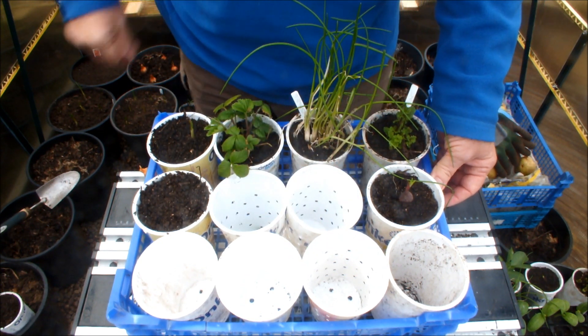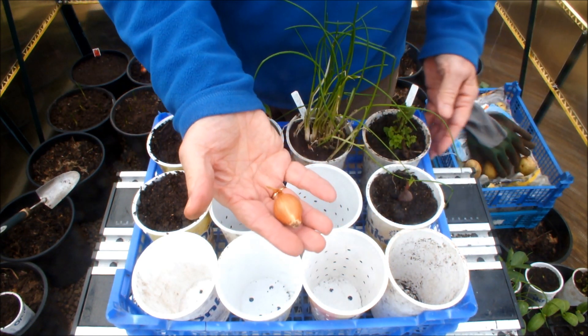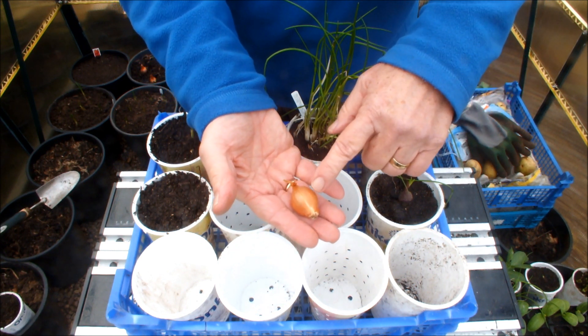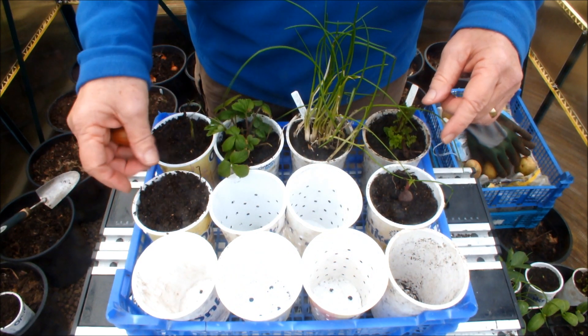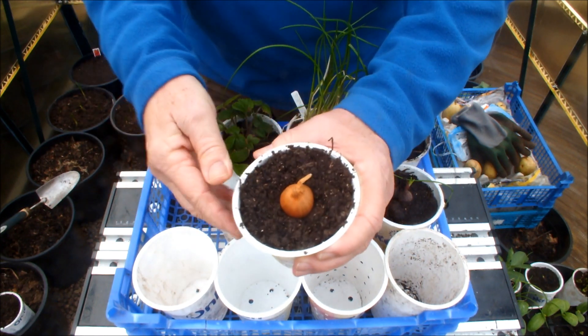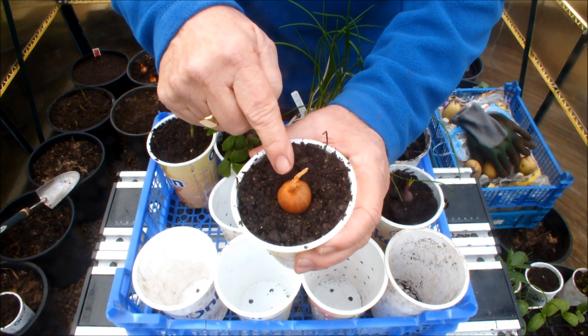What I've got here, as it so happens, is a shallot. How many shallots do you reckon you can get off that? Well, I've grown these in buckets before and I've had five, six, seven shallots off just one shallot. So suppose we do this — and this is how easy it is: yogurt pot, garden soil, shallot planted. How easy was that? Now imagine if that turns into four, five, six shallots.